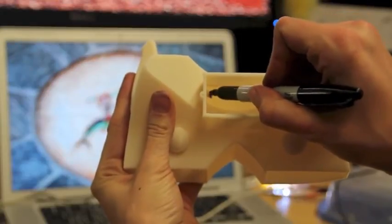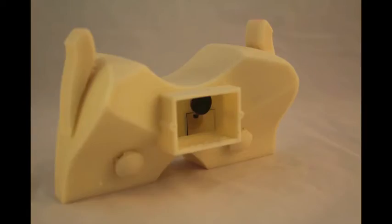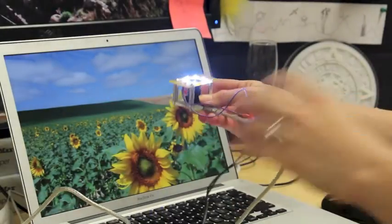Once he prints his device, our designer simply takes a sharpie and marks up the interior of the input components he printed, then glues in the mirrors as suggested. As a final step, he screws the camera into his object.